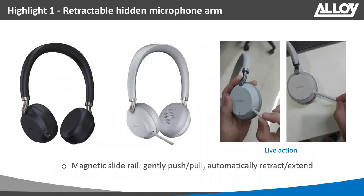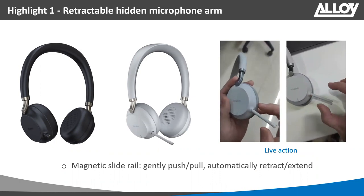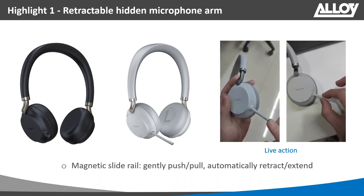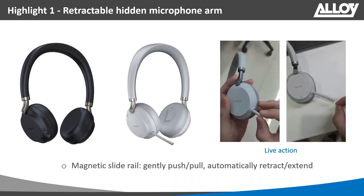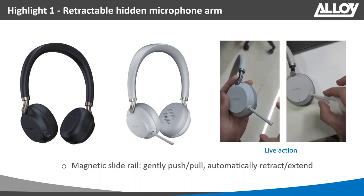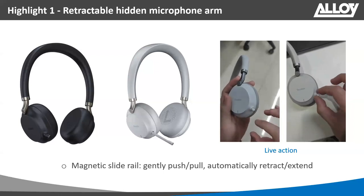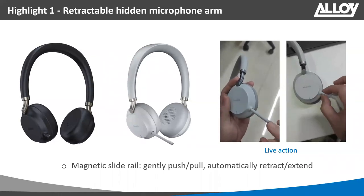One of the great features of the BH72 and BH76 is the ability to hide the mic boom when not on a call. When using the headset for music, you can push the mic boom away and it hides inside the headset itself, then easily pull it back out when you want to make a call. Another great aspect: if you're on a call and need to mute, simply push the boom back into the headset and it will automatically mute your call — a really unique feature from Yealink.